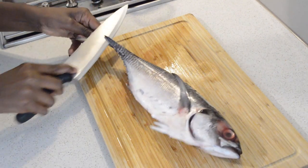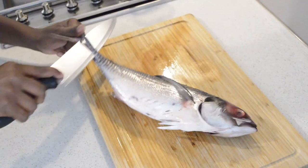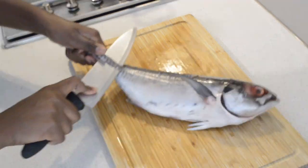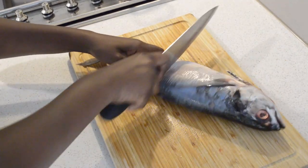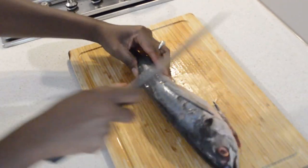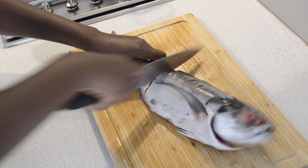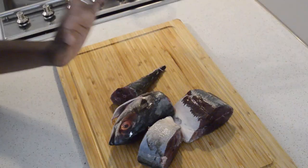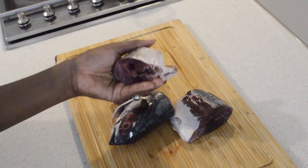Now I'm moving on to the fish. It has a very hard bone and skin — the top of the skin — and I'm just taking that out, cutting it into four pieces. You can use any fish you like. The fish is done and I'm cleaning it with salt and lemon — it's important to do that to your fish.